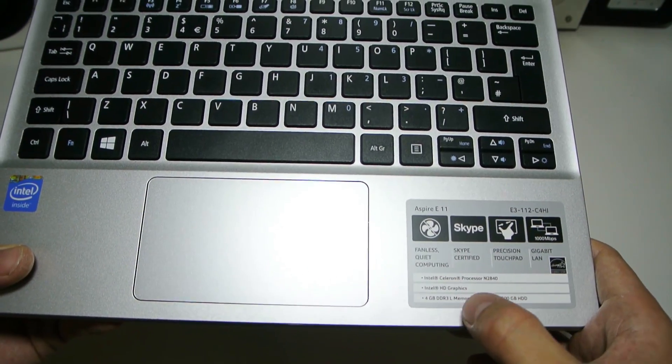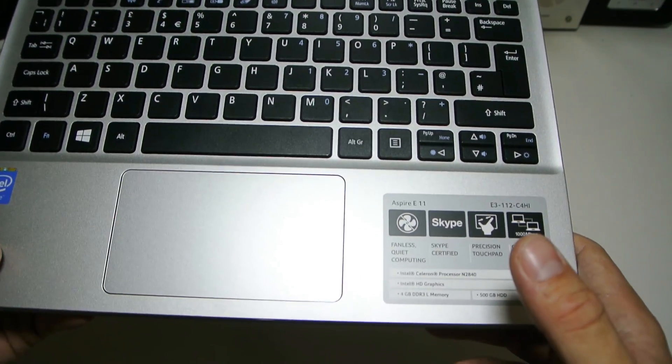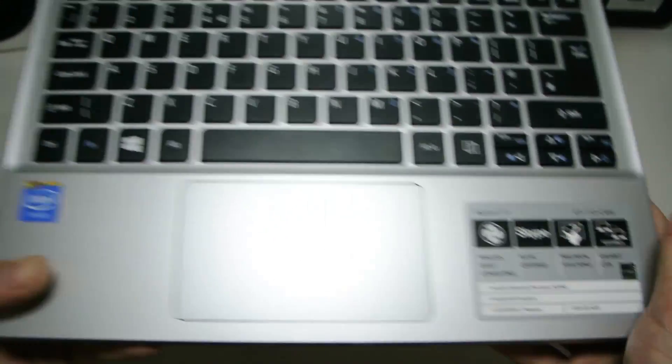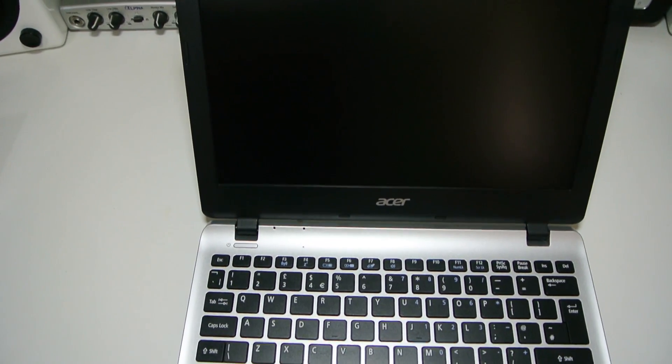It's fanless, so quiet computing — nice and quiet for anyone that just wants to do a bit of audio recording, like using Reaper. It's also Skype certified. It has a precision touchpad and Gigabit LAN. There's an Intel Inside sticker and just a few small spec labels.